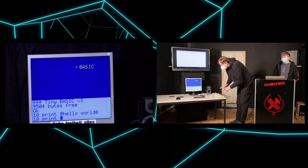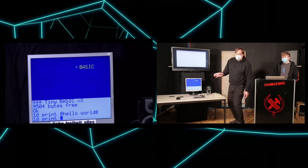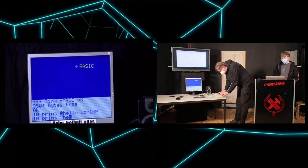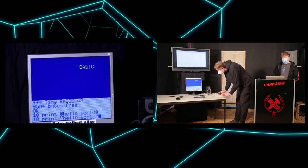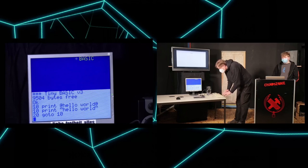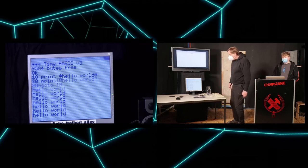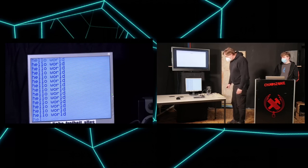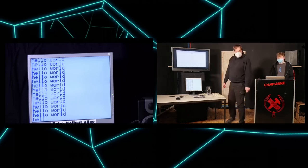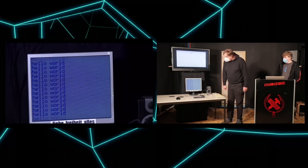I have a German keyboard and it's usually set to German layout, but not in BASIC — I forgot about that. Now I've created a loop, and you can see that the speed changes drastically depending on how many lines you are actually showing.